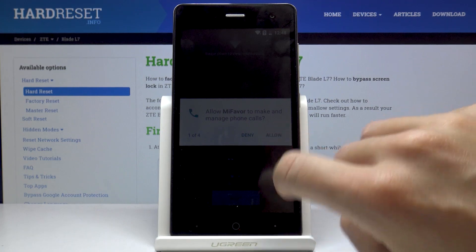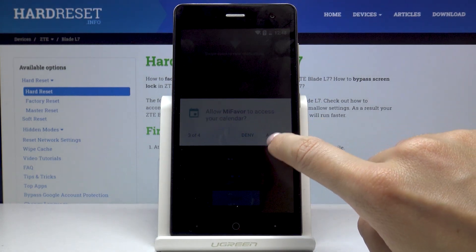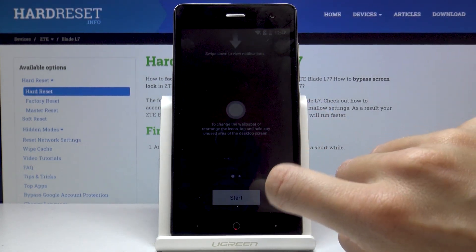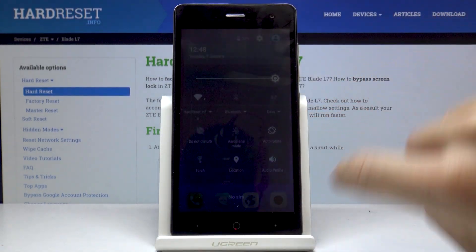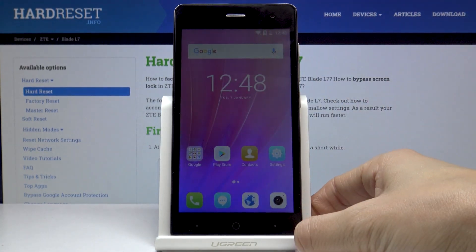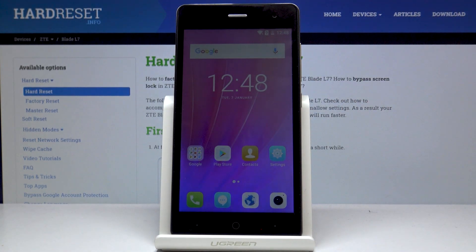And that's it. You can accept or deny some features and you can use your device in a normal way. I will start with changing the brightness and this is it. So that would be all — this is how you can smoothly and easily set up your ZTE. Thank you for watching. Please subscribe to our channel and leave a thumbs up.